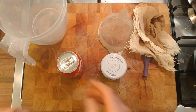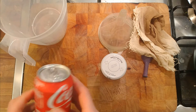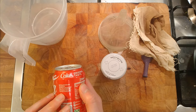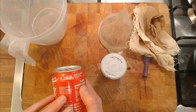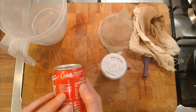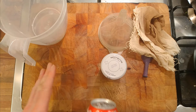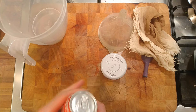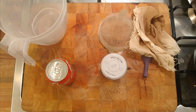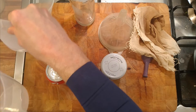Coca-Cola and drinks like this have an ingredient - I can't remember what it is, I don't think it's the phosphoric acid, I think there's something else in it - that stops yeast and fermentation in the can. So this might not actually work, but I'm curious, and if I'm curious about something we might as well have a go.